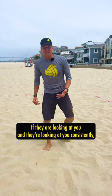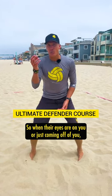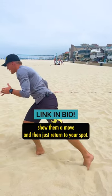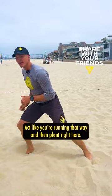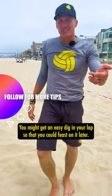If they are looking at you consistently, all you want to do is make them believe something. When their eyes are on you or just coming off of you, show them a move and then just return to your spot. You got to tell a really good story. Make sure it doesn't look like this — act like you're running that way and then plant right here. You might get an easy dig in your lap so that you could feast on it later.